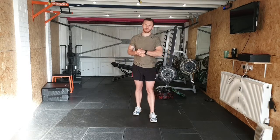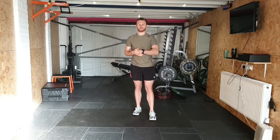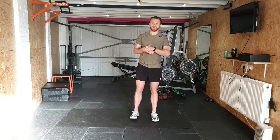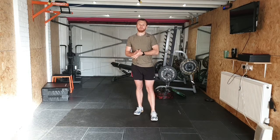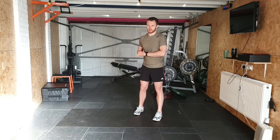Training 20, our Functional Friday is a focus on the hip hinge. Hip hinging is used in daily life but also with deadlifts and a lot of exercises like rows and stuff like that.